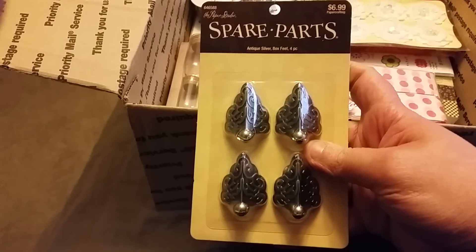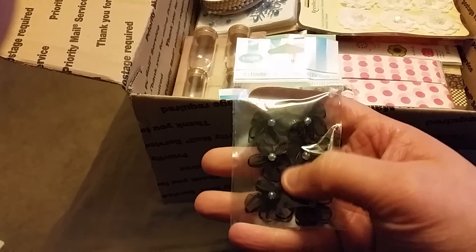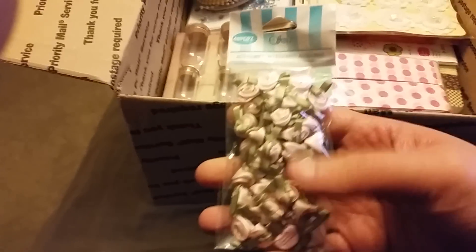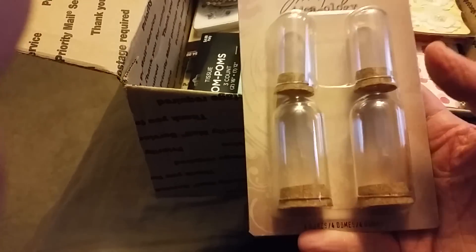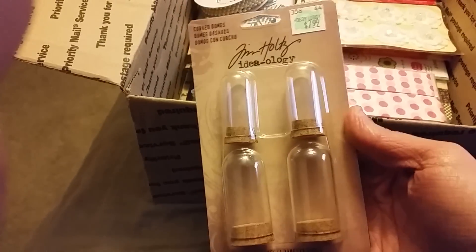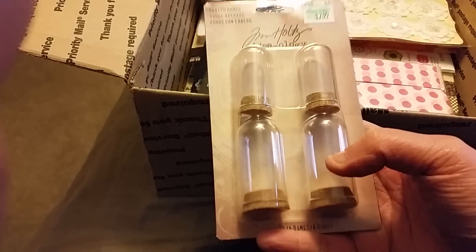There are these beautiful box feet — I don't have any of those either. There's some organza flowers but in black, really pretty. I still can't get over that mold. There are these adorable ribbon flowers, I love these, so pretty. Oh my gosh, look at these — they're like mini domes, like mini snow globes! I've never seen these before, and they're Tim Holtz. These are awesome, I cannot wait to alter those.